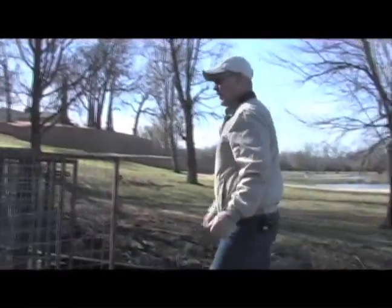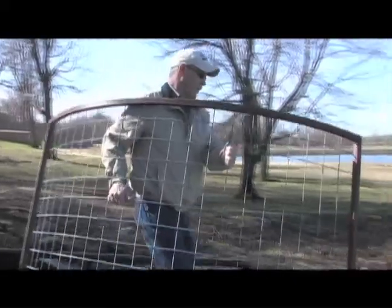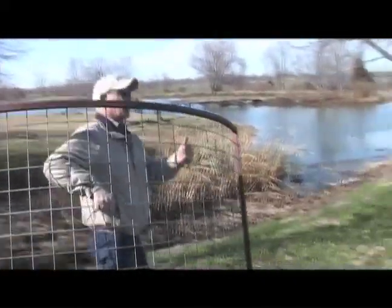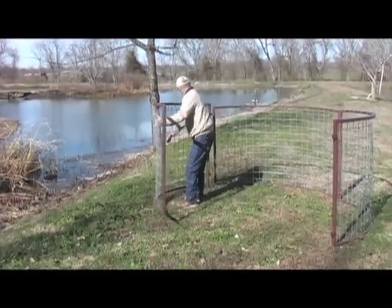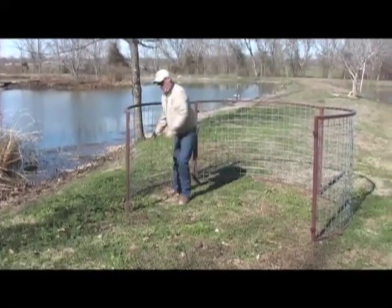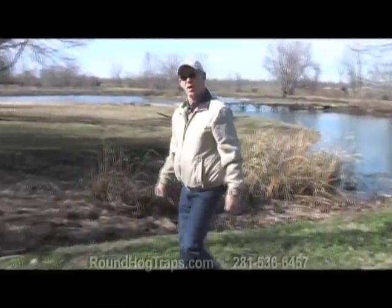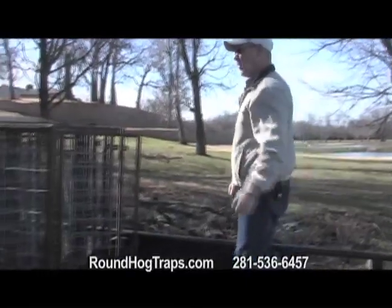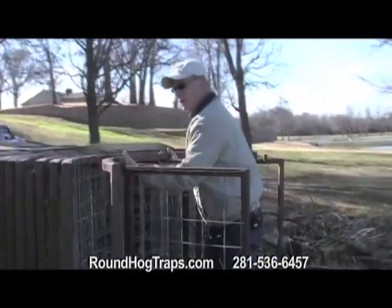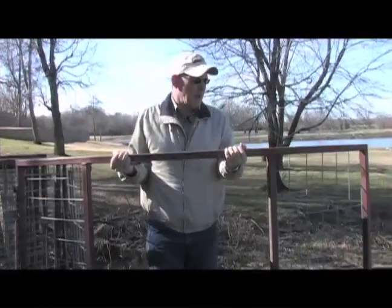These are manufactured with inch and a quarter square tubing, 14 gauge. They're covered with industrial enamel, keeps them rust-proof for many years to come. The panels are a four-inch mesh — keeps all your little hogs from getting out — galvanized, made to last forever. The door unit is the heaviest part of this trap, but as you can see, it's designed to be easily handled by one man.